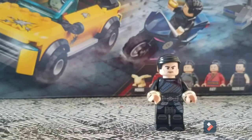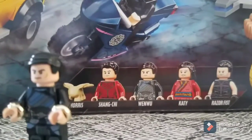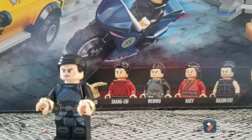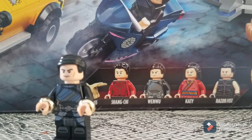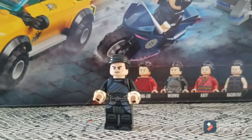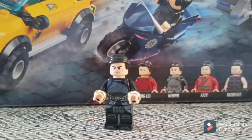Next up is the Mandarin, also known as Wenwu — because when you look at the box, it doesn't actually call him the Mandarin, just Wenwu. The Mandarin's actual real name is Wenwu, but it doesn't really make much of a difference. Just like Shang-Chi, Wenwu's outfit looks like the exact same one from that scene. If you watch it at 0.25x speed, you can actually see the Mandarin's rings on his arm as the scene ends.